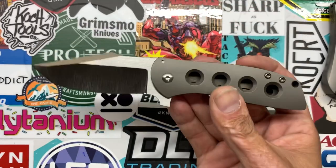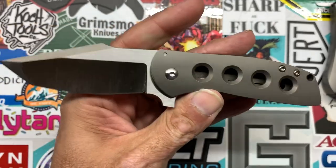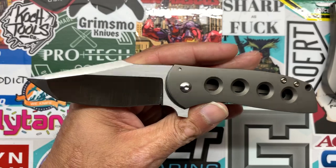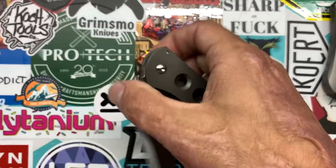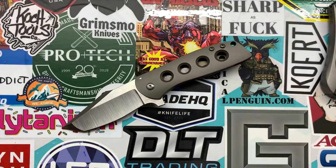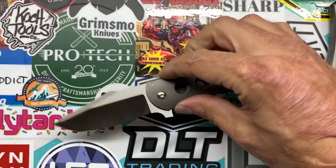The reason I decided to get this is that nice thin hollow grind — it's going to be a great cutter for a long time and I can sharpen it for ages. I like Ray Laconico's designs; I own several of his designs, and for me to buy one of his custom pieces it's not going to be cheap, so this is somewhat of a bargain. I know it's not cheap by any means, but for what you're getting I think it's pretty good. If you have any questions, comments, or concerns please leave them down below, and if you like this video give it a thumbs up. Peace.